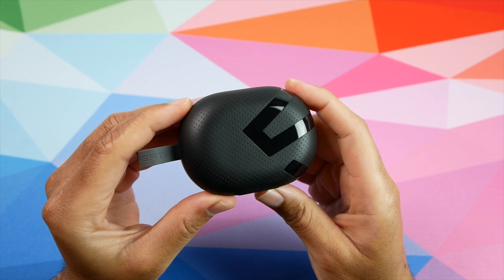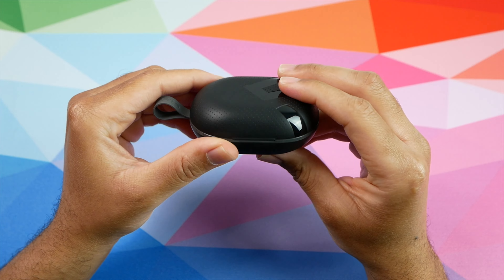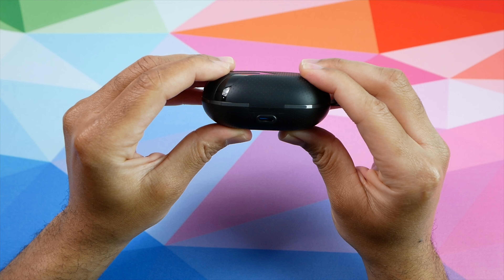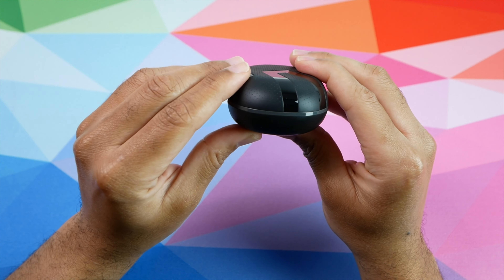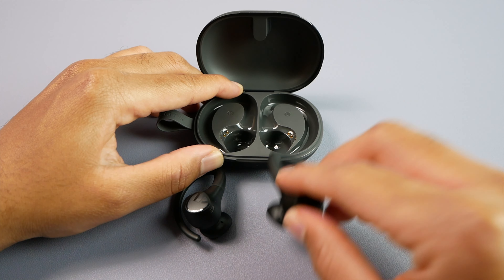The charging case itself is made out of plastic, but it has a nice leatherette-type finish on the top and bottom that makes it feel a little more premium. It is on the larger side since the earbuds are kind of large too, so it will likely bulge out a little if you throw it into a pocket.